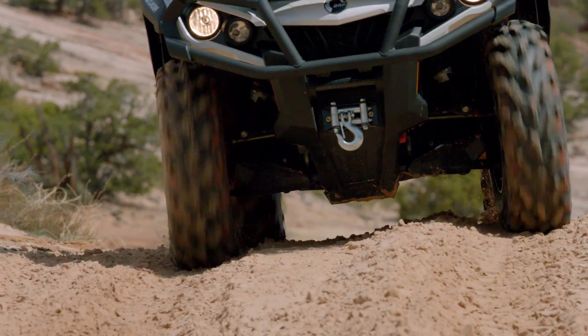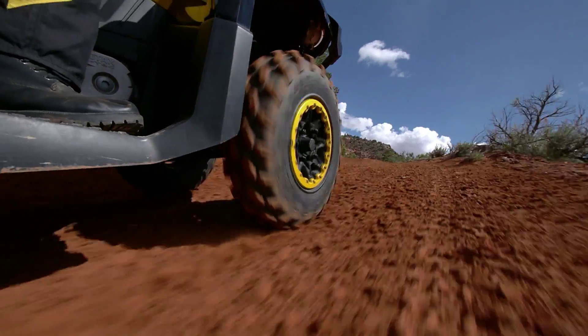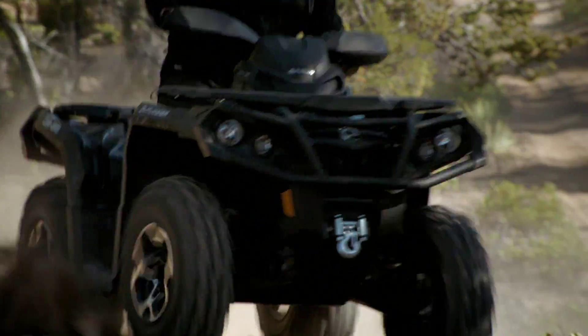Traditionally, unwanted handling characteristics would be addressed by calibrating suspension components, resulting in a compromise in performance and rider comfort. A compromise we refused to make.